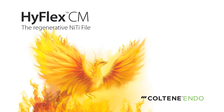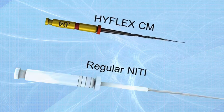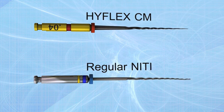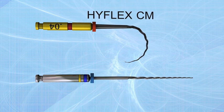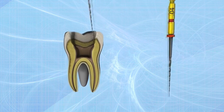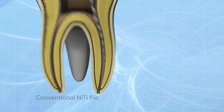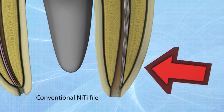Like a phoenix from the ashes, the regenerative HighFlex Controlled Memory NiTi files have been manufactured utilizing a unique process that controls the material's memory, making the files extremely flexible but without the shape memory of conventional NiTi files. This gives the file the ability to follow the anatomy of the canal very closely.